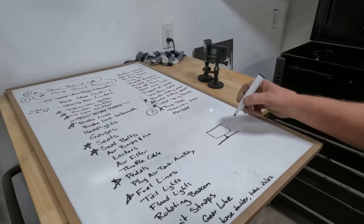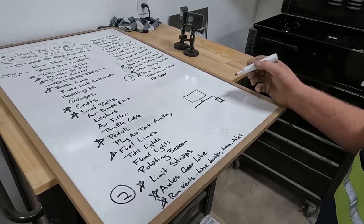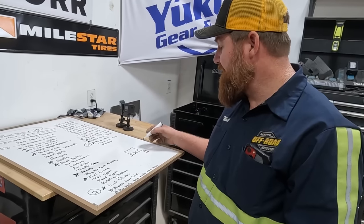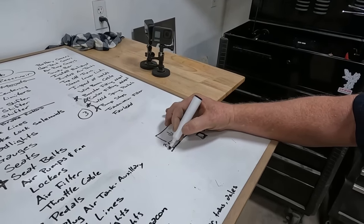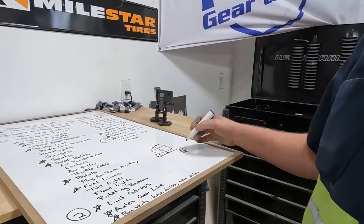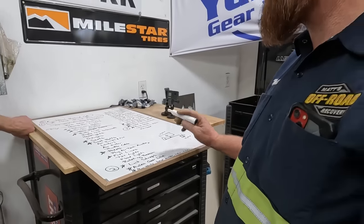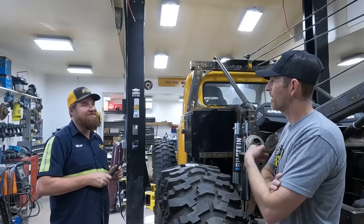Let's do some math really quick. Here's a teeter-totter: this is the tire, this is what's supporting it, and you have a strap from here to here. The forces are down on this, and the force is going this way on this. Whatever this weighs — if this weighs 10,000 pounds, then this is holding 10,000 pounds, and this has got to be at least 5,000 pounds of tension on that.